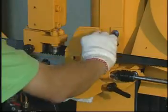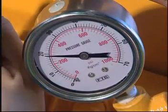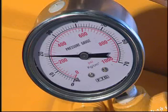After the blade is installed, proper blade tension will be automatically applied by the lever and the tension cylinder.